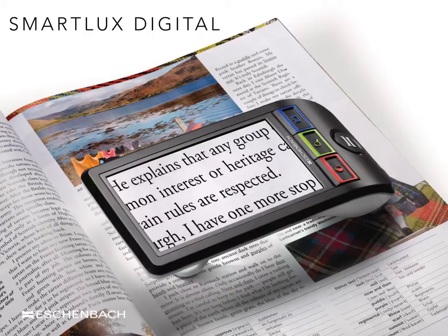In the picture, a high quality image is produced in full colour mode and is displaying five times magnification on a non-reflective 5-inch liquid crystal display screen. The SmartLux Digital offers a larger than average range of magnification compared to similar products, offering up to 12 times magnification.